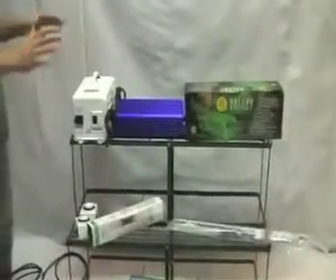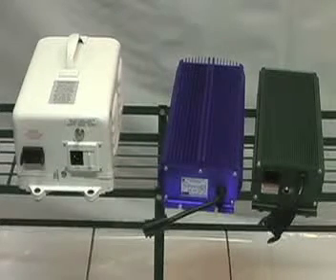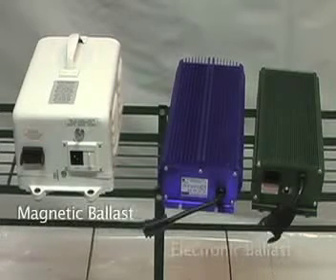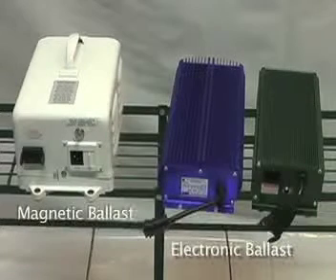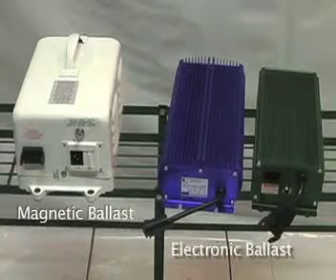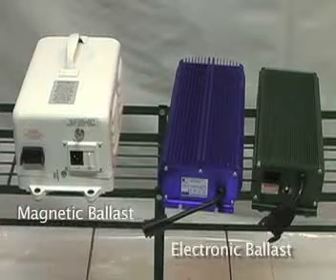I'm going to show you the difference between a magnetic ballast and an electronic ballast. One is a magnetic ballast and the other two are electronic ballasts. Electronic ballasts are able to operate lamps at a high frequency because they utilize semiconductor componentry circuitry instead of traditional electromagnetic transformer circuitry. Remember that your electronic ballasts are going to pay for themselves over time because they use 10 to 30% less energy than the electromagnetic ballast, and they create the same amount of light.